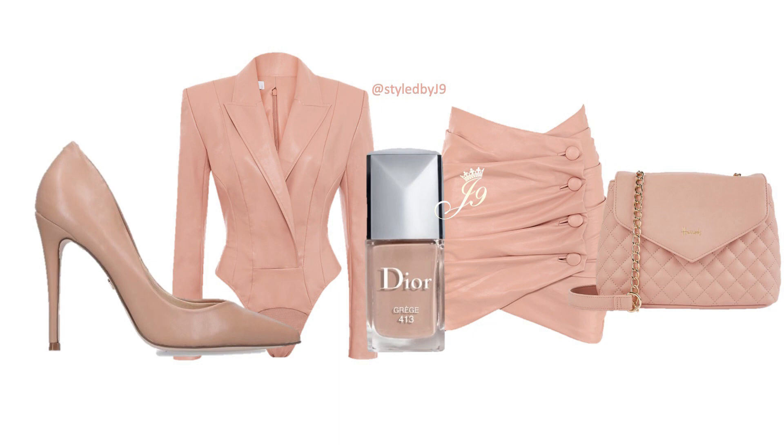I think the colour match on this is perfect. Look at it — the shoes match perfectly, everything matches perfectly. This is the perfect outfit for a night out with the girls.